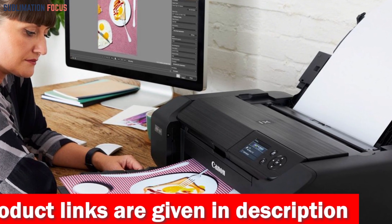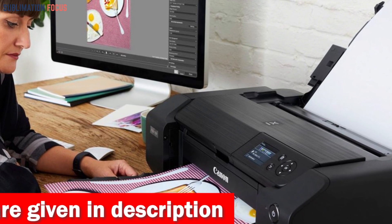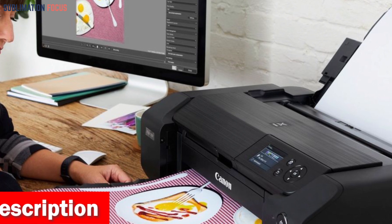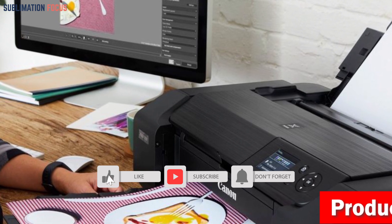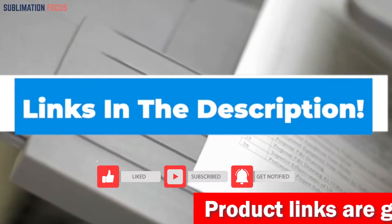Navigating through this printer is a cakewalk thanks to the built-in 3-inch LCD — check ink levels at a glance and maintain the printer with effortless ease. Canon's Professional Print and Layout (PPL 2) software adds extra enchantment, making print settings a piece of cake. If you want to buy this wireless printer right now, check out the link in the description box.